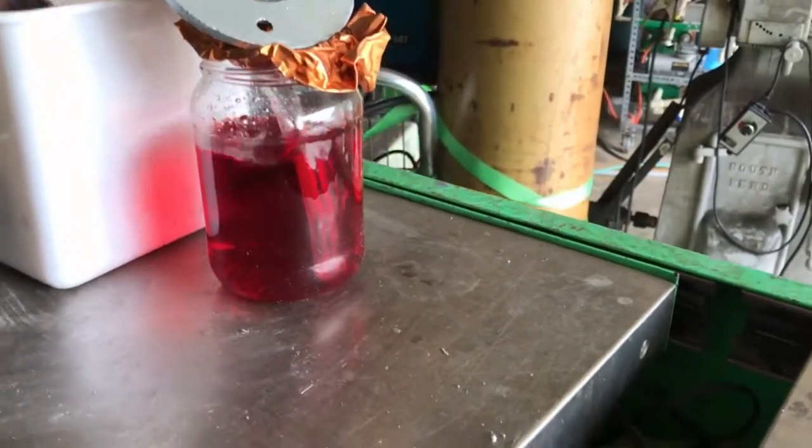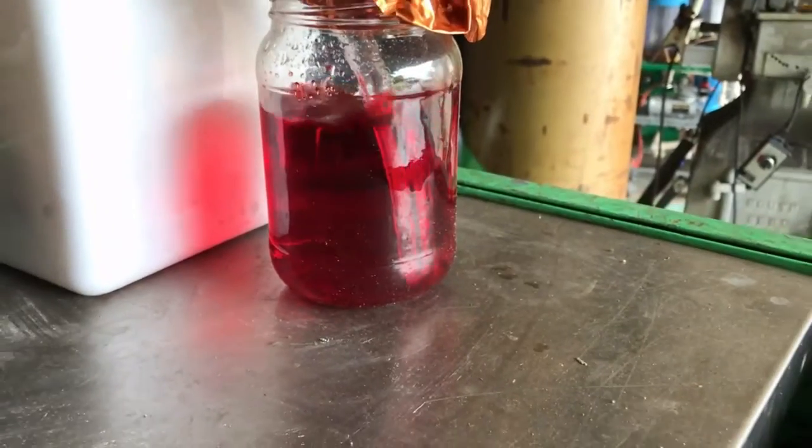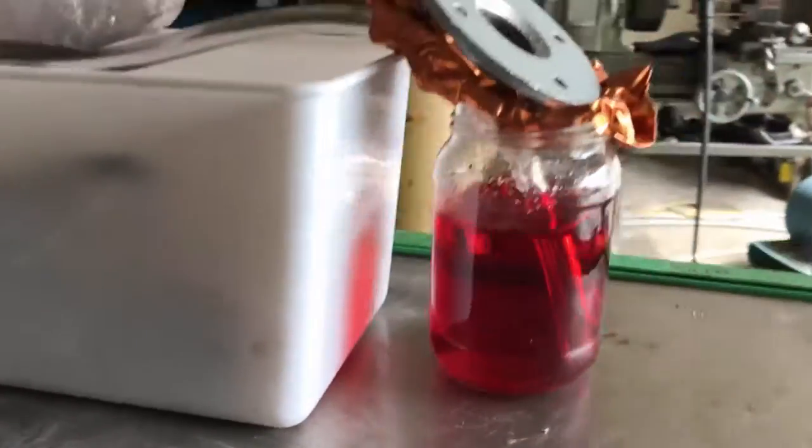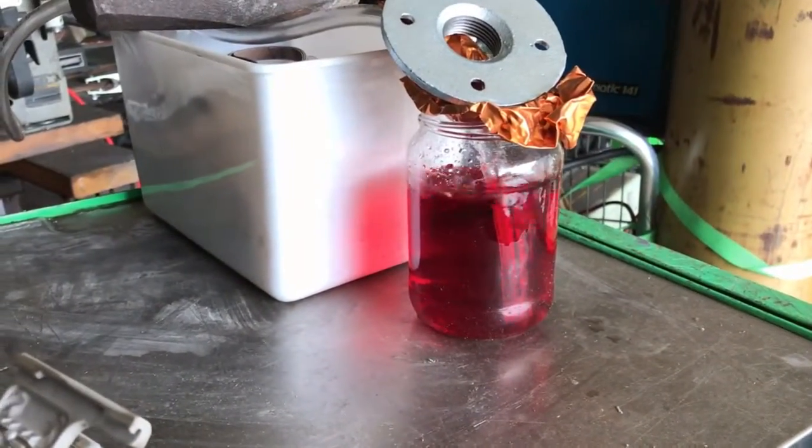Now that we've got the cell somewhat calibrated and smelling really bad, we'll get a before and after — we are restarting the test. There is two cc's of food coloring in that mixture.